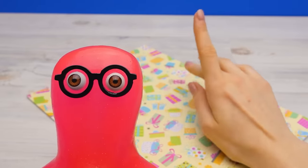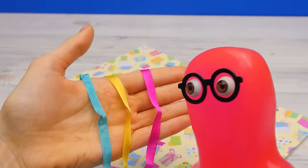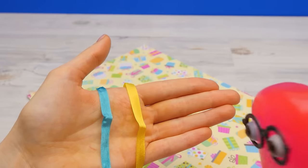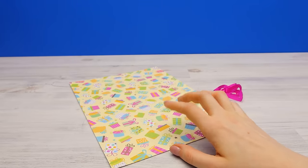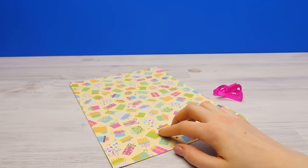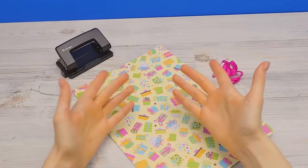We'll also need a ribbon. I have several to choose from. Sam, which one should we use? Hmm, this is a very important decision. Need to think. This one... Yes! Very festive! I'll also need tape? This time we can do without it. We need glue! I'll bring it for you! Thanks. I will also need this hole punch. So, minus the glue, that's everything. I can start!